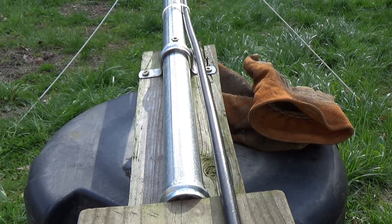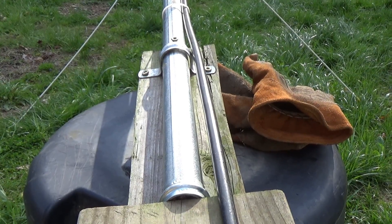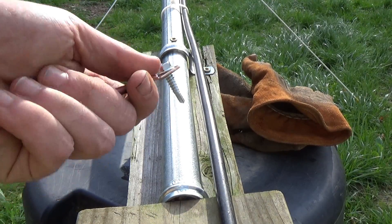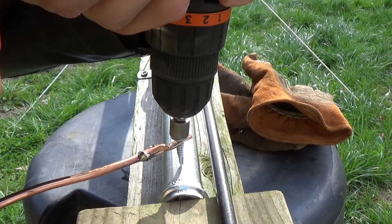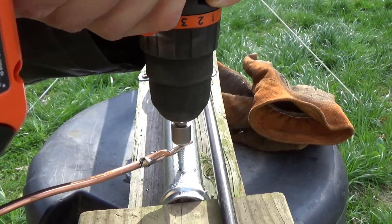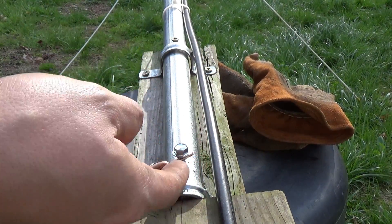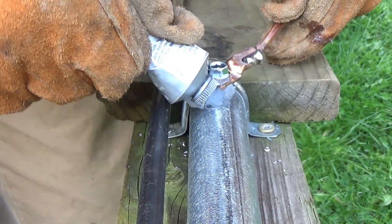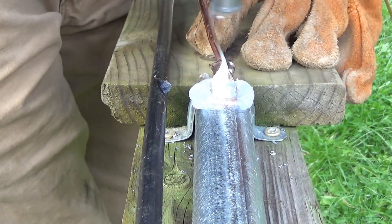We'll let that cool for a second. Now the next order of business is to take the connection we just made and connect it to the mast. This is a self-tapping screw, so it's actually going to cut into the galvanized steel, which should make a very strong electrical connection. Before I continue, I'm going to slather some dielectric grease around here so no moisture can get in between these at a later date and start corrosion. That's good and tight.